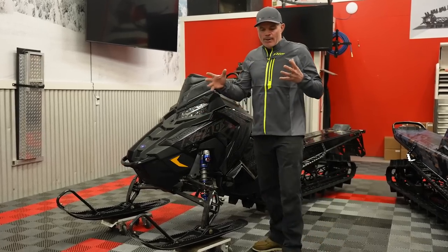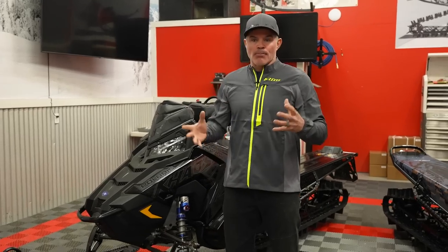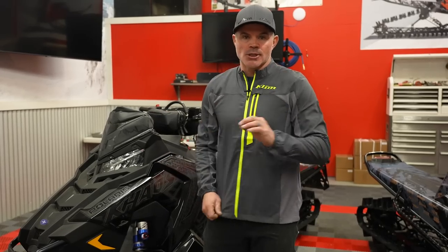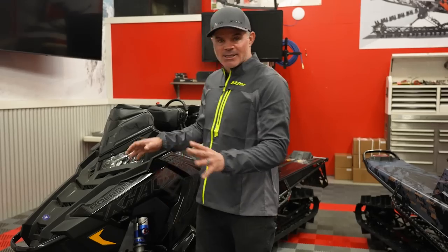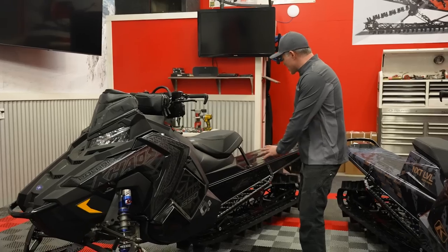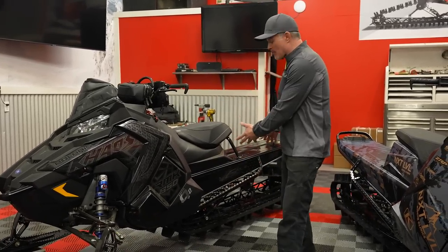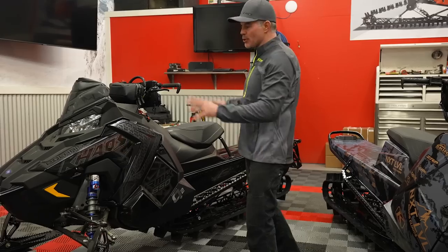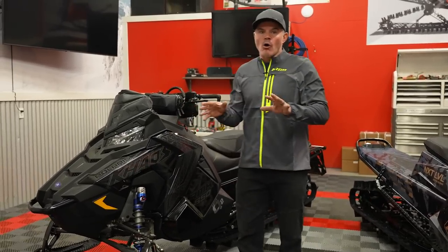As we move back — we've got a lot of changes going on from here — don't have all the data, but the bulkhead, the motor mount, everything in there looks essentially identical. Probably some really minute changes just to update a few things, but most of that internally is the same. Same Series 8, 2.75 track if that's what you ordered, and same rear suspension as well as those shocks.